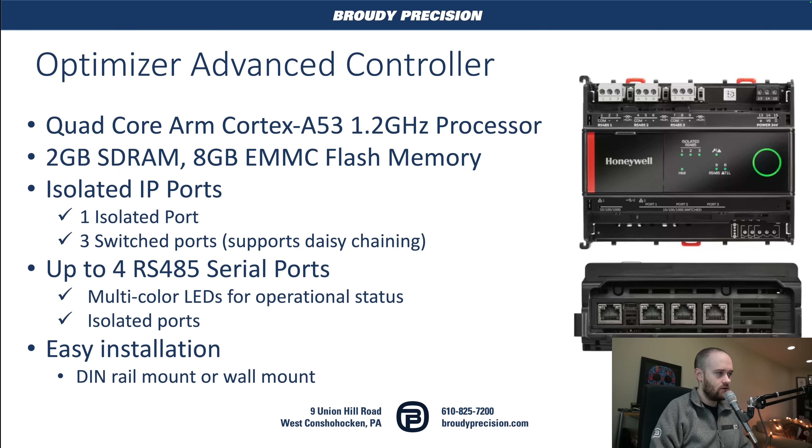Hardware-wise, what are we looking at on the Optimizer Advanced? It uses a quad-core ARM processor — slightly slower than what's in the 9000, but still a significant upgrade from the 8000 and what you would have seen in any other programmable controller processors. We've got two gigs of RAM built in and eight gigs of flash memory as well. Like I mentioned, with the ethernet ports, one port is isolated — that's our normal interface with the controller — and then we've got three switched ports. These support daisy chaining as well because they are switched; there's actually a switch chip in the controller. And then we've got up to four RS-485 serial ports. These have multi-colored LEDs that give you operational status, and they are all isolated from one another.